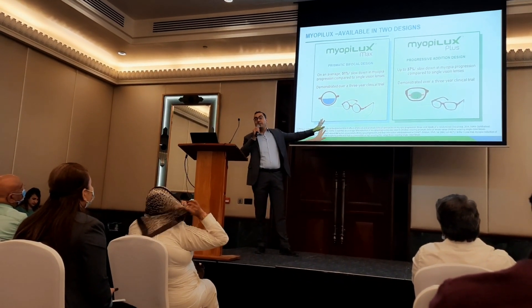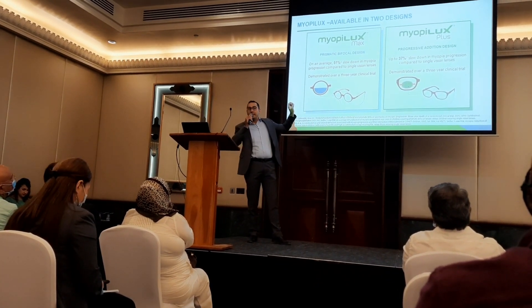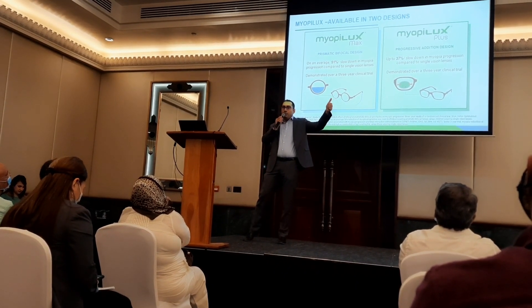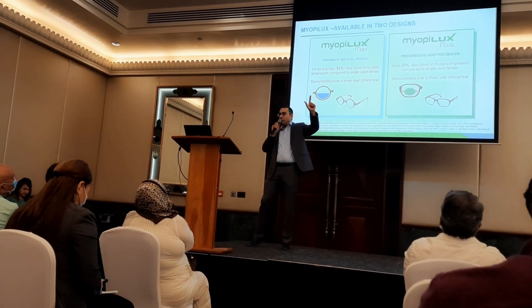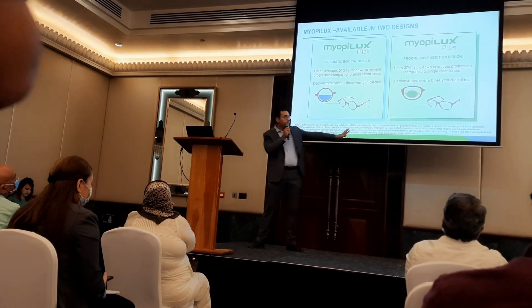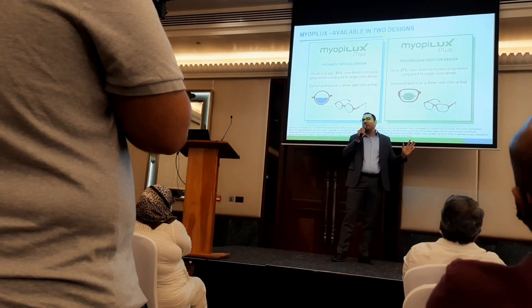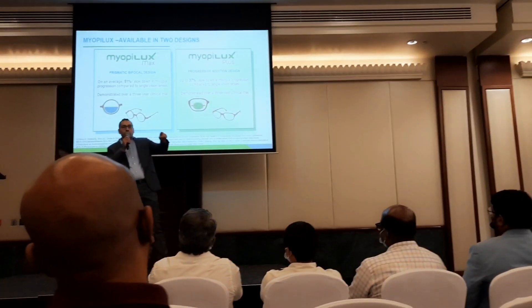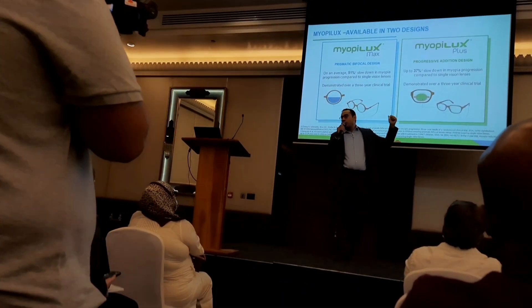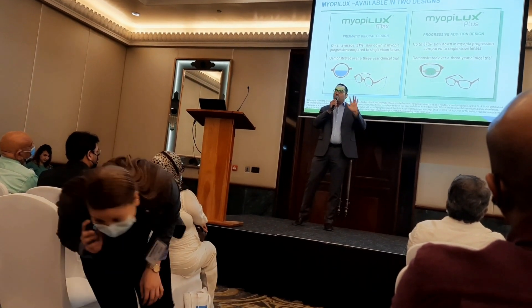This is not just an executive bifocal — don't replace it with the executive bifocal. It's a special design to correct and to help slow down the progression of myopia. Similarly, Myobilex Plus is not just progressive lenses. Standard progressive lenses are designed for adults, while Myobilex Plus is a special design for kids.